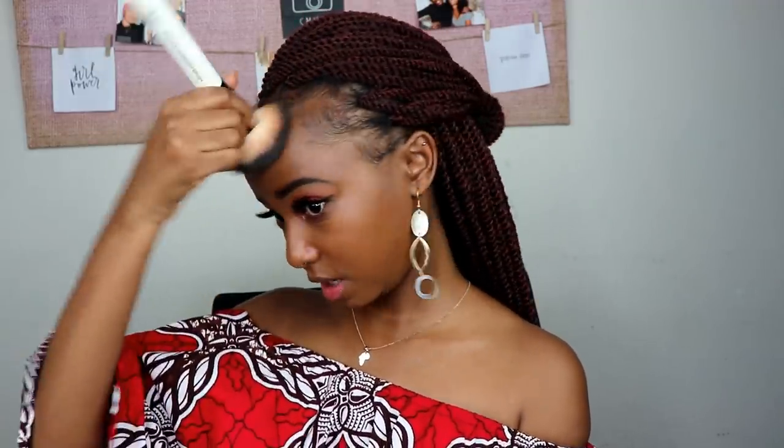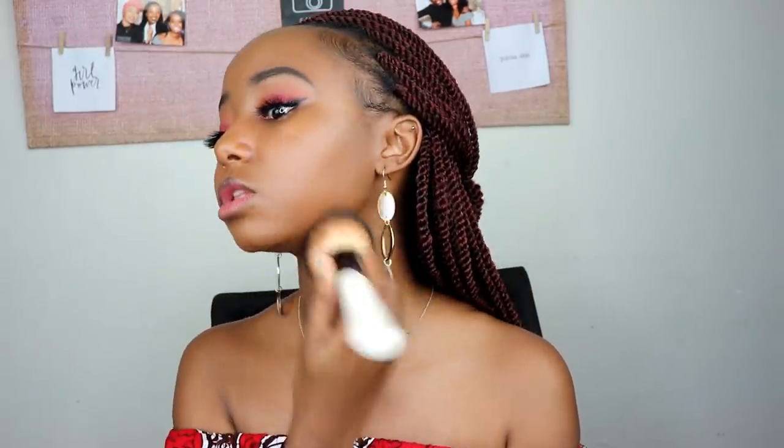I've been blending for a while and I'm happy with my blend. I've gone all the way to my ears, blended that line between the baby hairs and foundation, and also blended down to my neck.